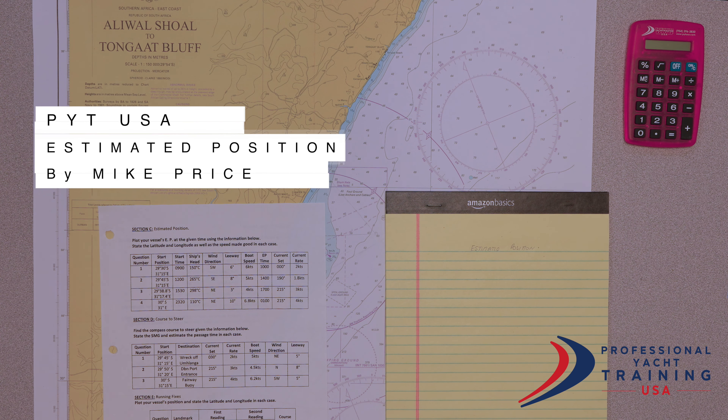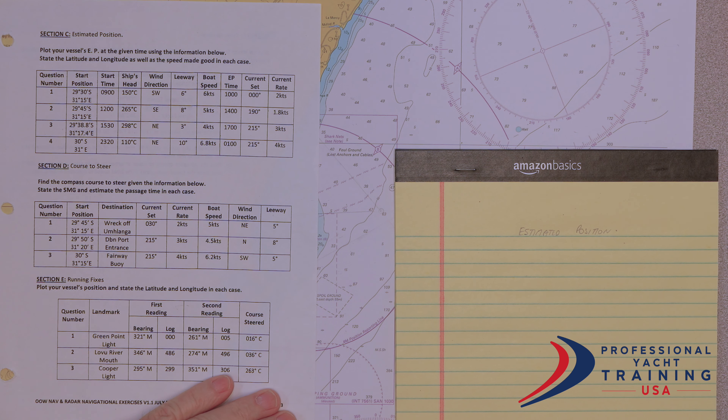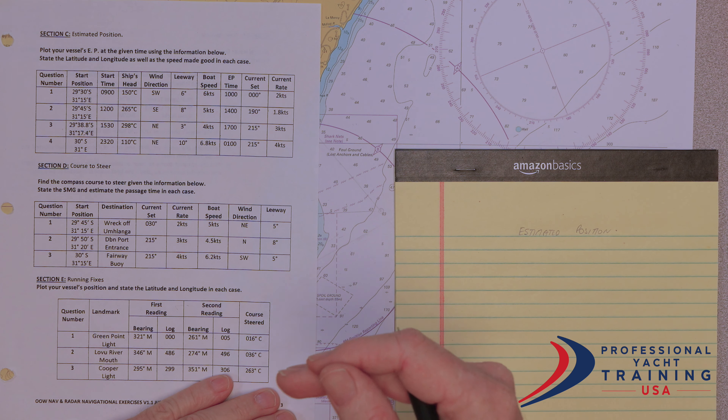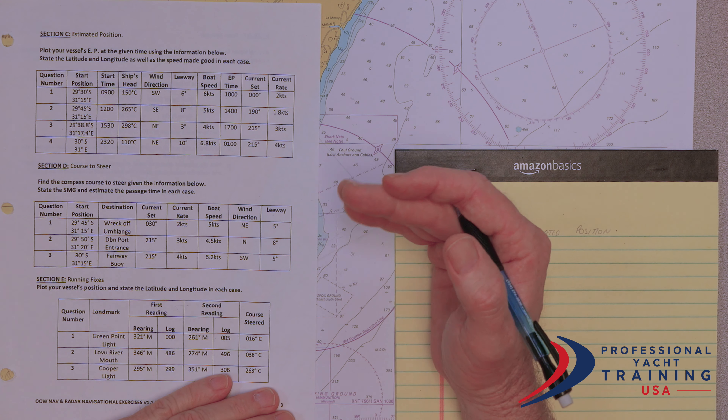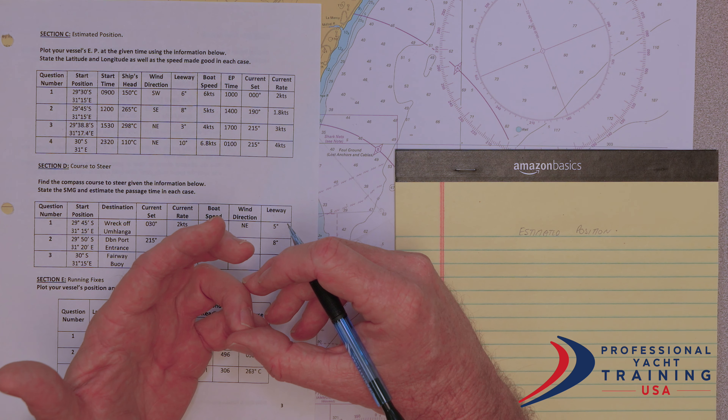Now we are going to do an estimated position. An estimated position is where we are trying to work out where we're going to be after a certain amount of time, allowing for currents and leeway with the wind.